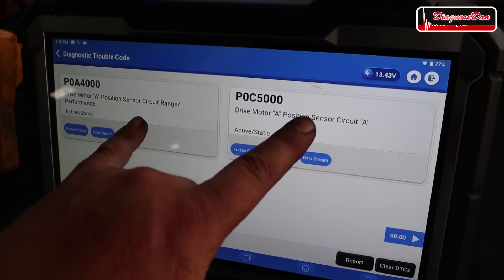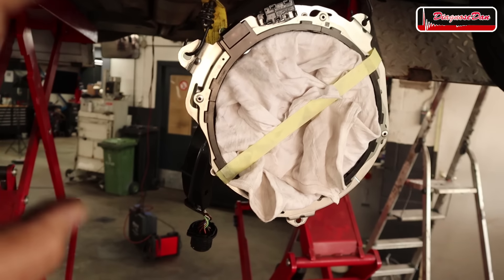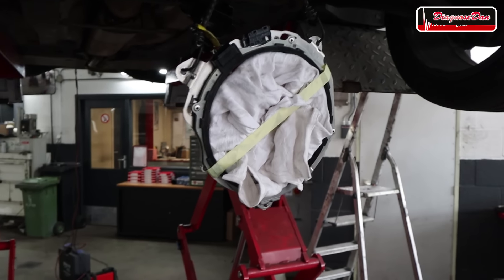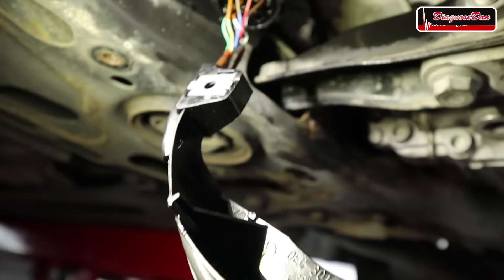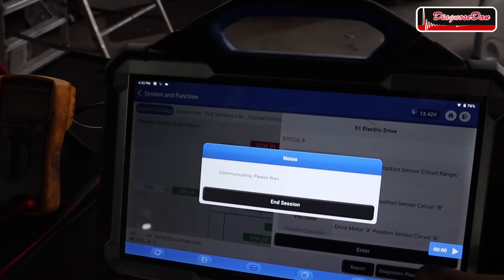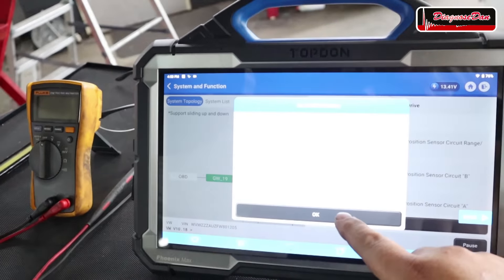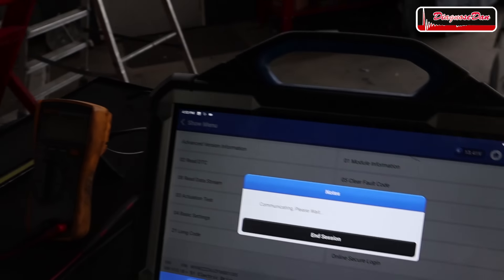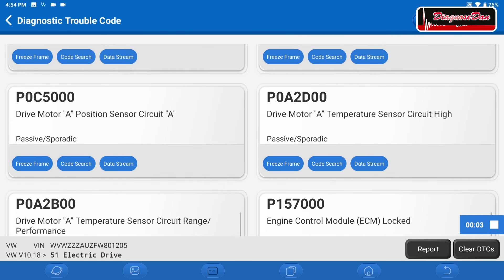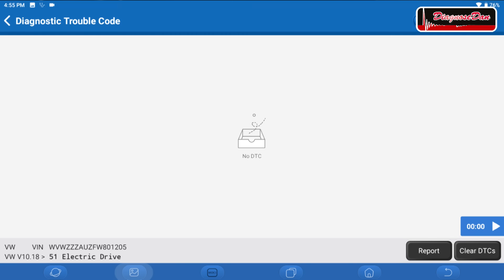Now I've hooked up the donor resolver. Let's go into the drive motor control unit, clear the fault codes, and read them. Since we had the connector off with the ignition on, we probably set additional fault codes — and indeed there are many. But after clearing them all, with the donor resolver connected, there are no fault codes stored.